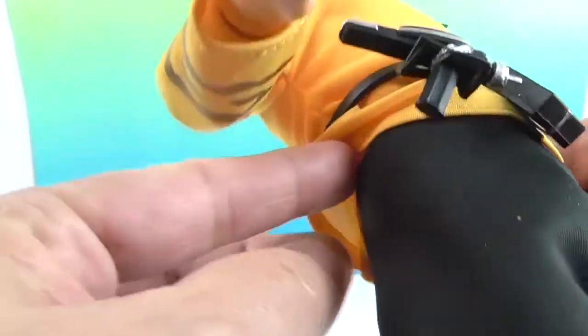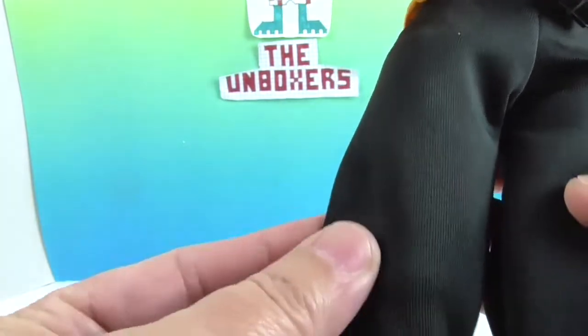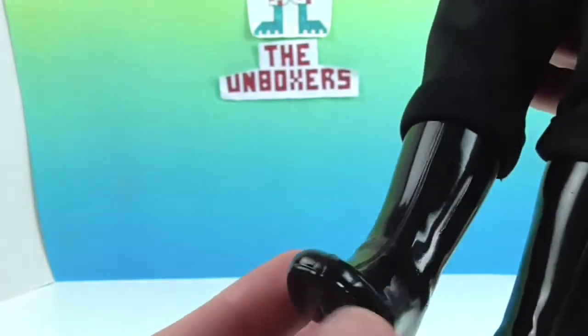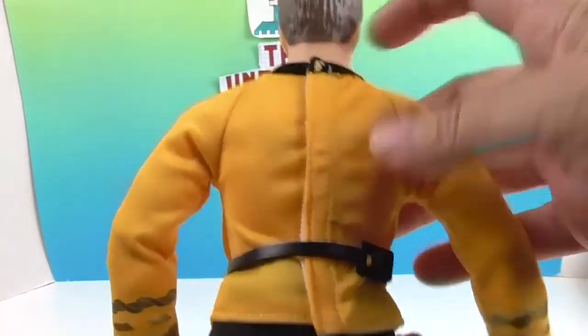This belt piece is separate from the pants piece. Even the material on the pants is nice and thick — almost like an upgraded material. He's got this fancy cuff and big black boots. I think he looks really cool.